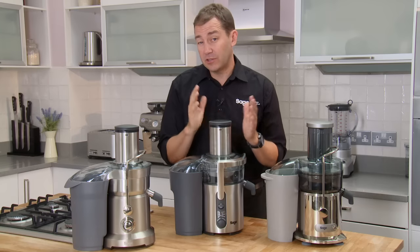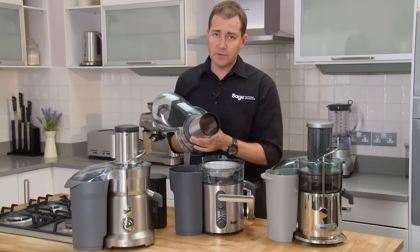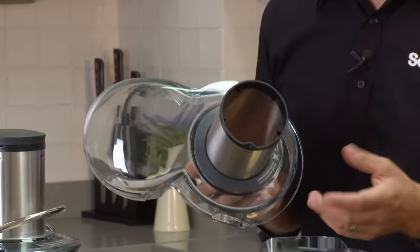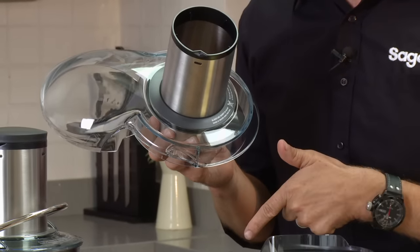Let me tell you a little bit about juicing because it's so easy. We've incorporated a large feed chute that means you don't have to pre-chop your fruit and veg. You can fit the largest apple down the chute — you don't have to peel it, you don't even take the stickers off. You just throw it down and you get the juice out one end and the waste out the other.